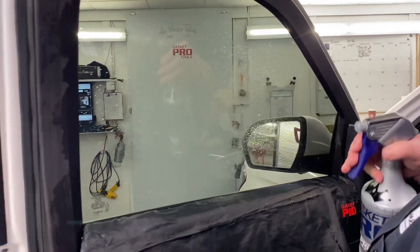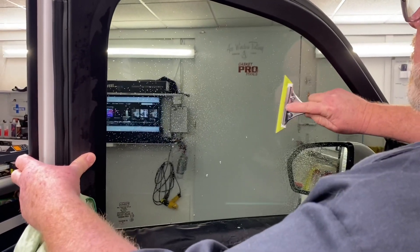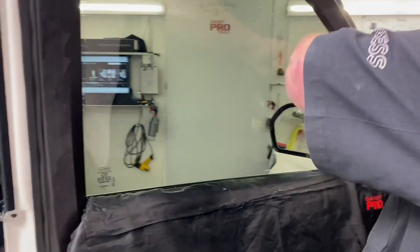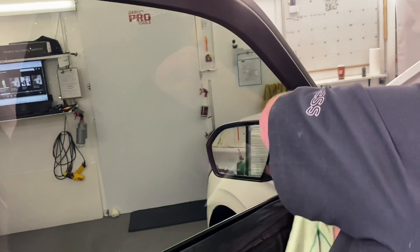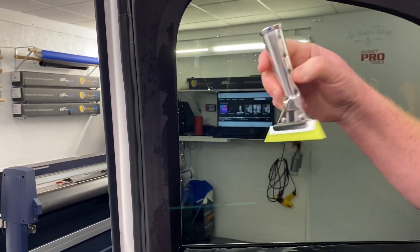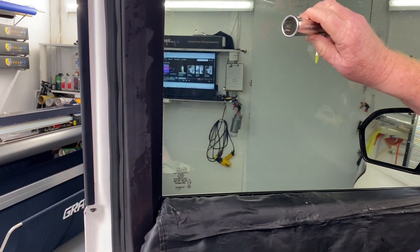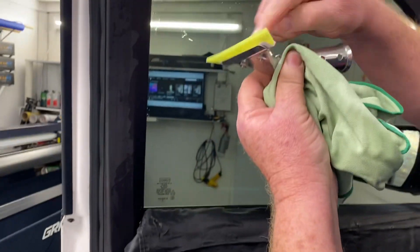I'm going to take this roll-up extraction combo with the sledgehammer blade and push all this over here just like this. You will not find another squeegee on the market that will extract as much solution from between the film and the glass as this one. Some people say they're afraid they're going to scratch the glass with this. I don't know how — you see how this right here is shaped. I don't know how you would get this onto the glass to scratch it.